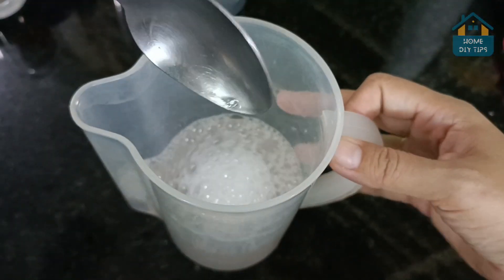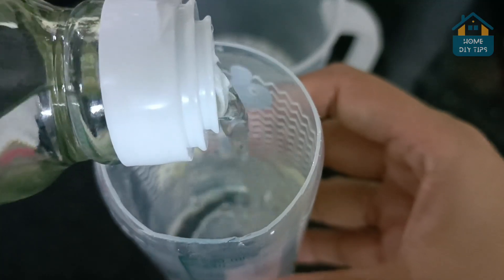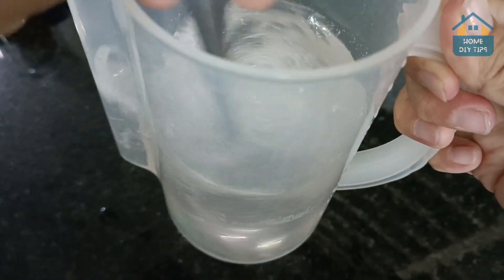To finish, I will also add vinegar. It will also take 150 milliliters. And after mixing, our tip is already ready to use.